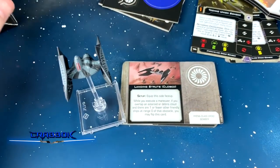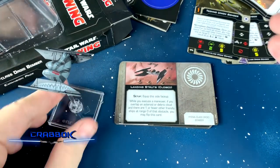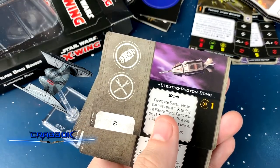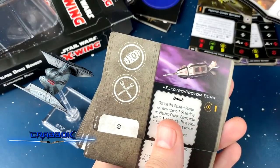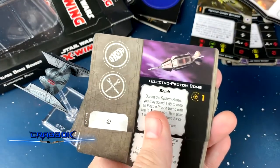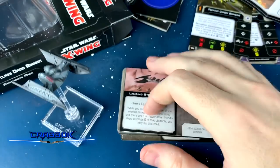Alright guys, that's been the Hyena Bomber unboxing. Let us know what you think — leave a comment. What I really want to talk about is: what do you think of the Electro Proton Bomb? You can enter to win the giveaway, which runs for about two weeks. Do you think it's going to see competitive play, or is it more of a casual fun thing? I think it'll be more casual — anytime you broadcast your intentions that much, it's kind of hard to deal with competitively. But we'll see.